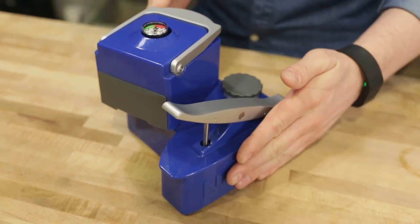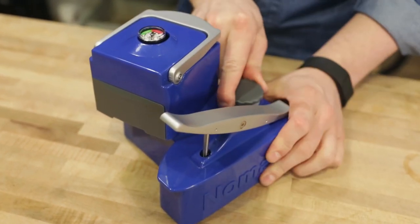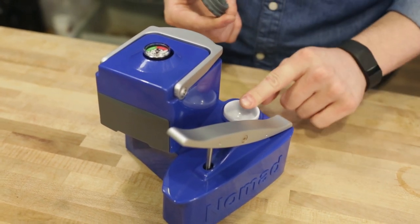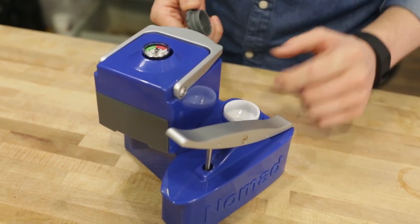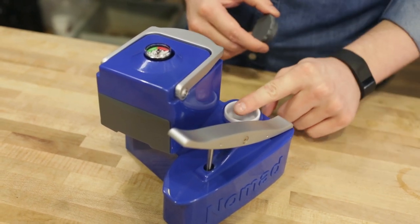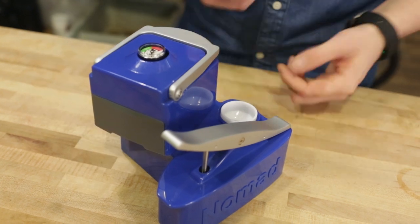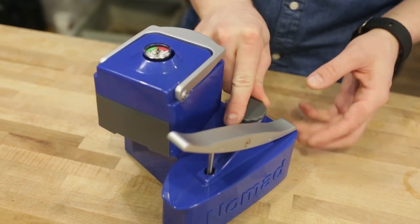In addition to this pump lever, we have a reservoir here — just this cap — and you've got about 350 milliliters of water. We do recommend preheating this. So if you're going to use it, put some hot water through it first, pump it out through the basket, and then refill it with fresh hot water, just so everything's nice and warm.